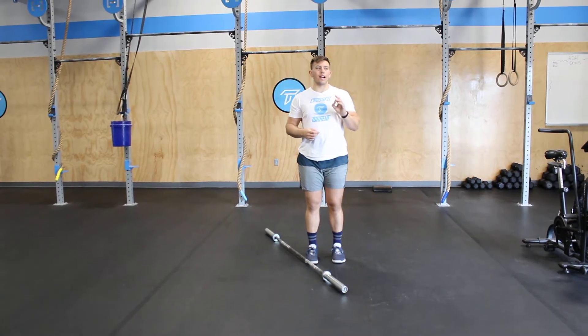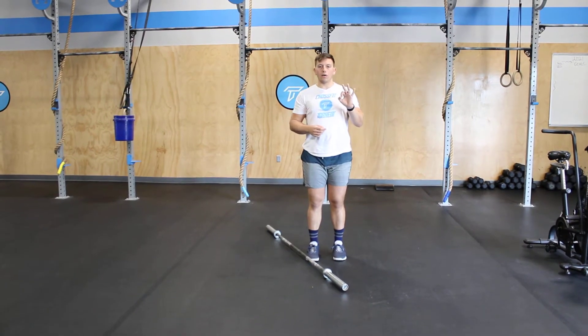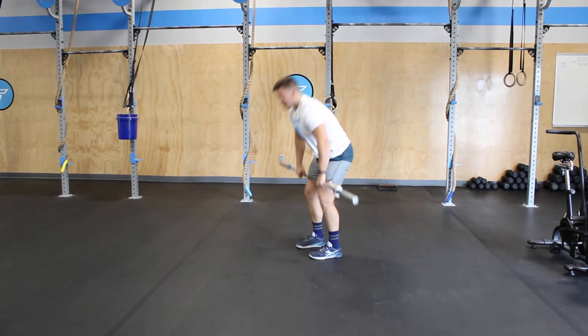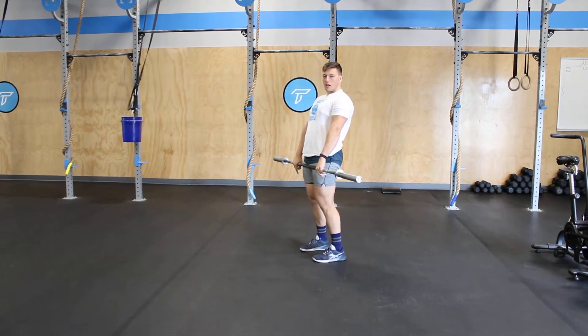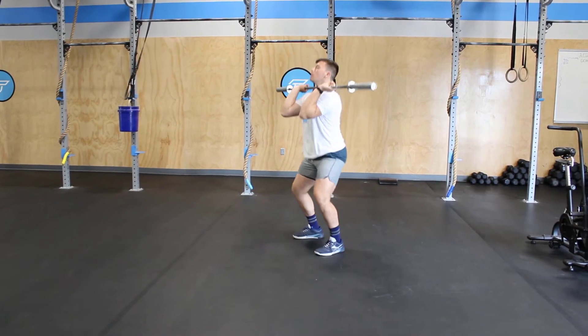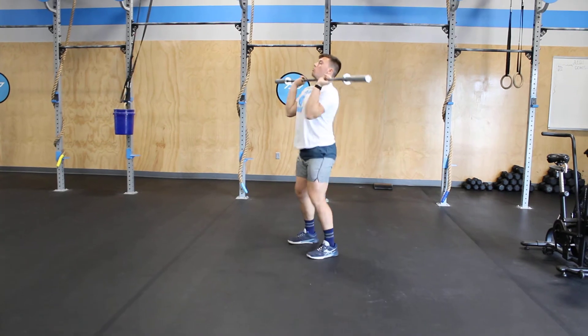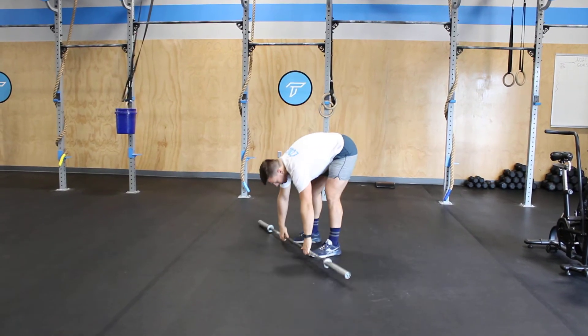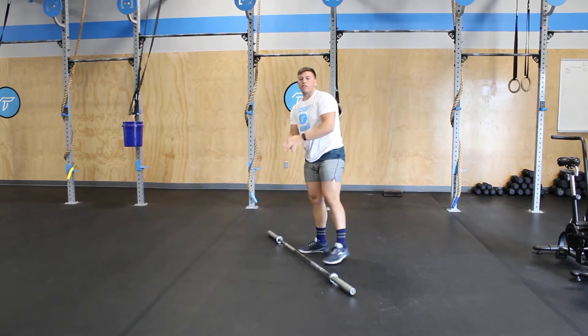Today we have Duct Tape, a two-part workout. First, a heavy set of three hang power cleans — you'll pick the bar up from the floor, take it to your hips, then begin your heavy set of three hang power cleans. You must finish all three before you can put it down, and it starts above the knee.